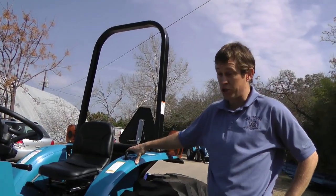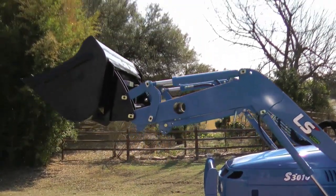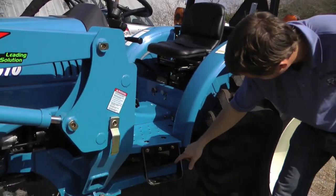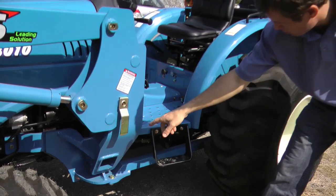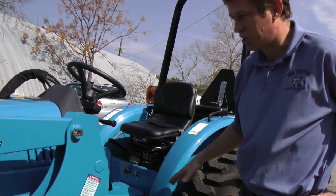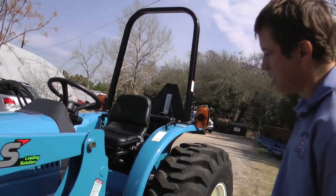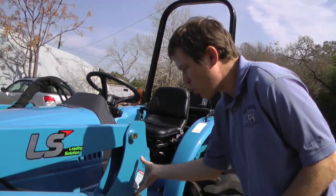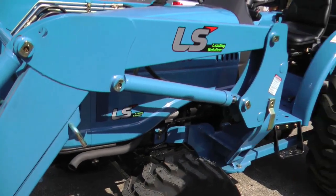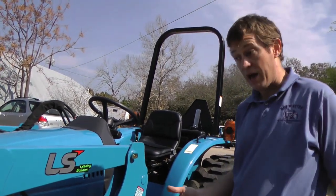One of the things that's made this model such a winner is the loader build and capacity. LS does a really phenomenal job. They start with a real heavy-duty loader structure mounted with a subframe bolted to the tractor both up here at the engine and down at the back of the transmission. It makes for a real rigid structure, very heavy-duty construction with real high tolerances. It's a quick-detach system, so you can fold these legs down, set the loader down, and back away from the entire loader structure if you want to run the tractor without the loader on it.